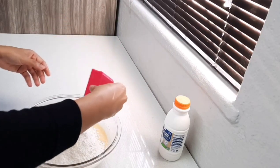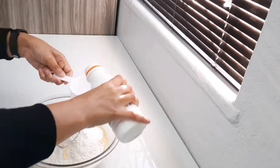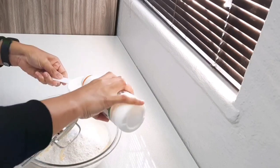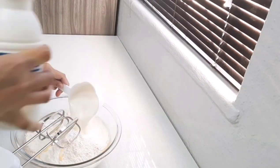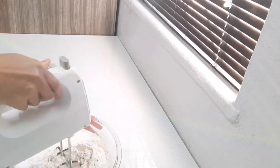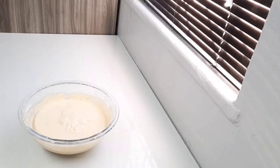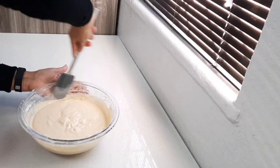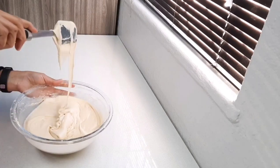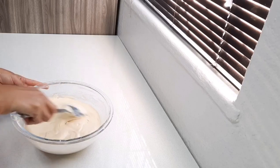As well as four teaspoons of baking powder, and I'm going to add two cups of buttermilk. We're going to combine that until smooth. Once everything is nice and smooth you will end up with a thick cake batter.